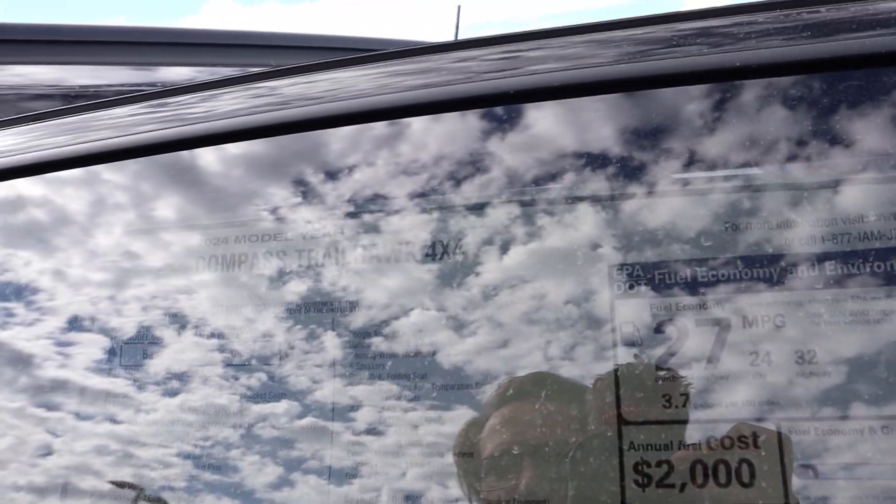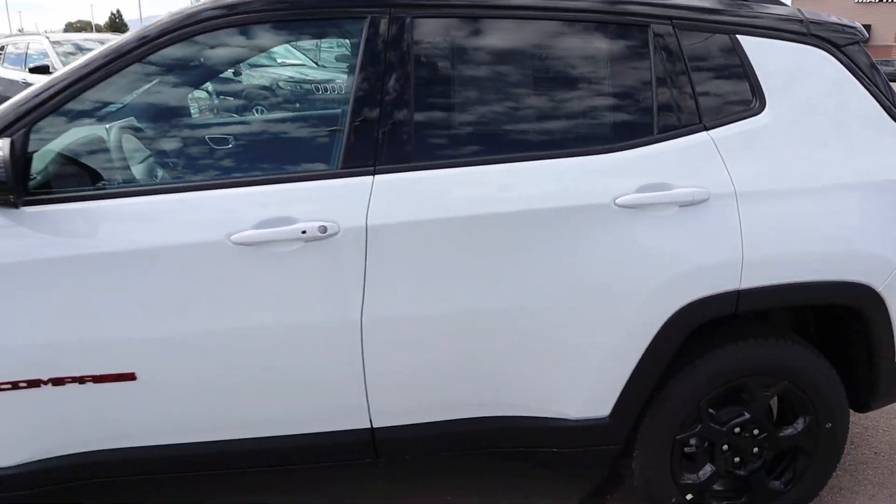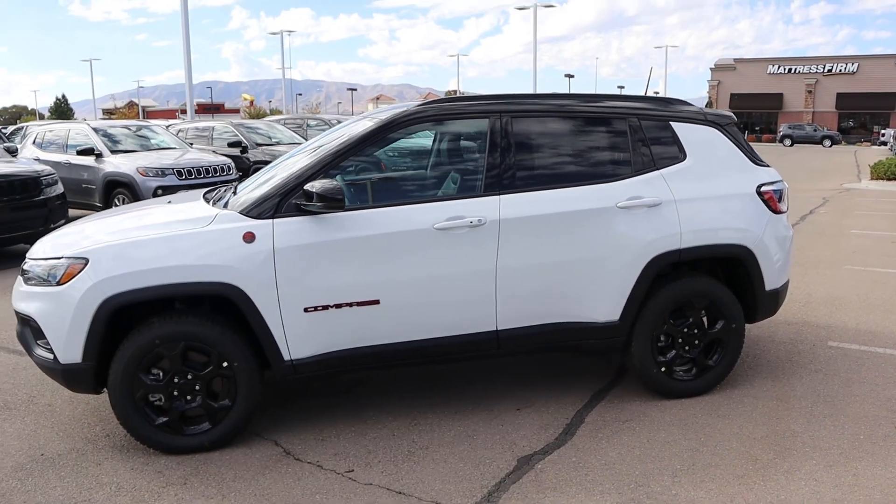The 2024 Compass Trailhawk has a $36,000 base MSRP. After all options on this one, $40,165 is the total MSRP. Let's see how it drives.